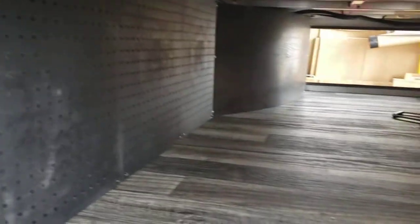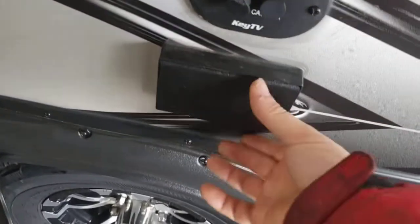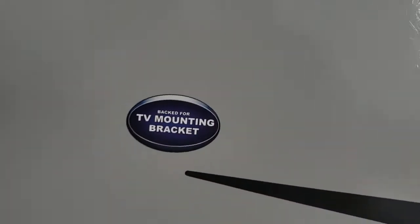Other side of that storage compartment — plenty of room. Outdoor GFCI outlet, with cable and satellite hookups right here, outlet right there. And then there's a backer right here for an outdoor TV mount.